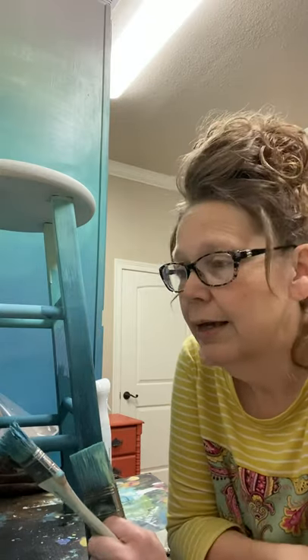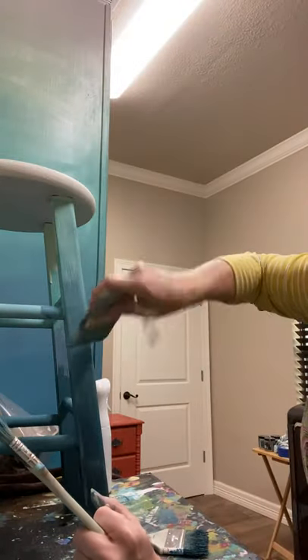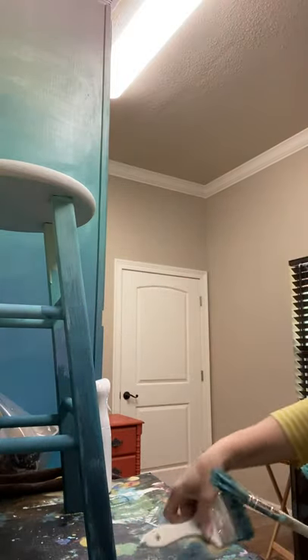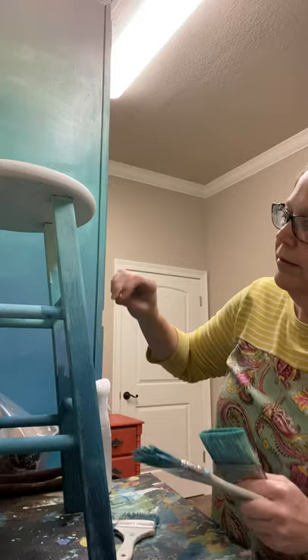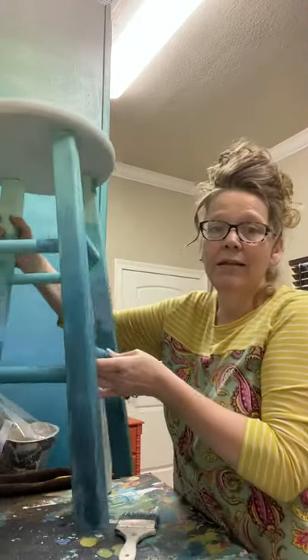I've used Annie Sloan paint back in the day - that's really where I first ever heard of chalk paint. Before I get into the story, let me finish this. I'm pretty much done and satisfied with the blending on this part. When it dries, if I see some patchy looks here and there, I may go back, but anyway, that kind of shows you the blending technique. That's what it looked like before I started, and of course I have to go all the way around it.